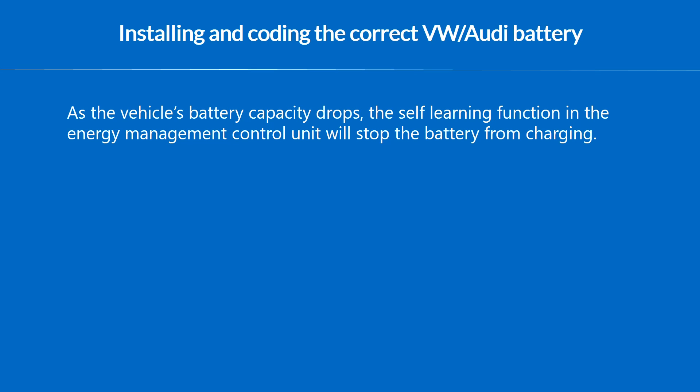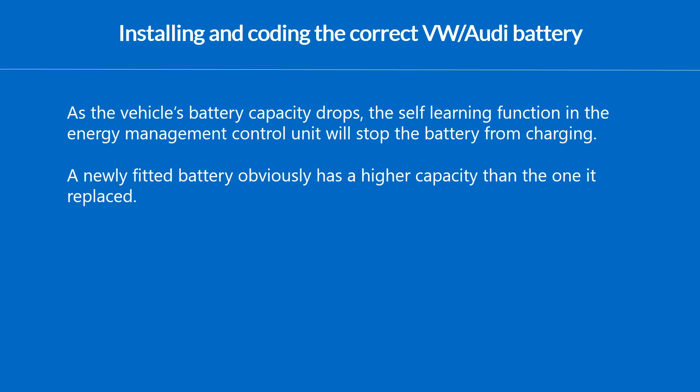As the battery becomes older, the capacity drops and the self-learning function on the energy management system finds out earlier that the battery has been full and interrupts the charging. So when a new battery is installed and the energy management system is already adapted to the old battery, the new battery never becomes fully charged — meaning it will soon die and the customer will return with an empty battery, wondering why since the battery is new.